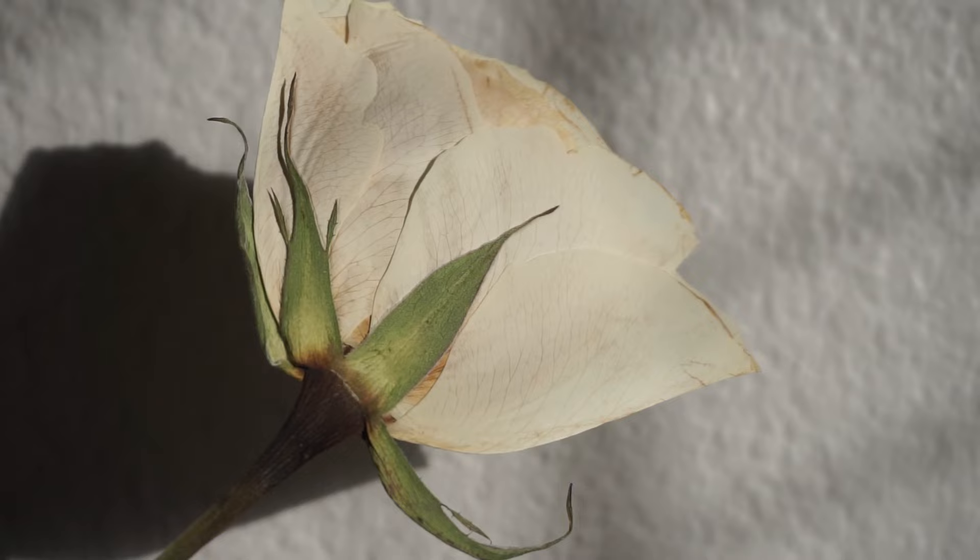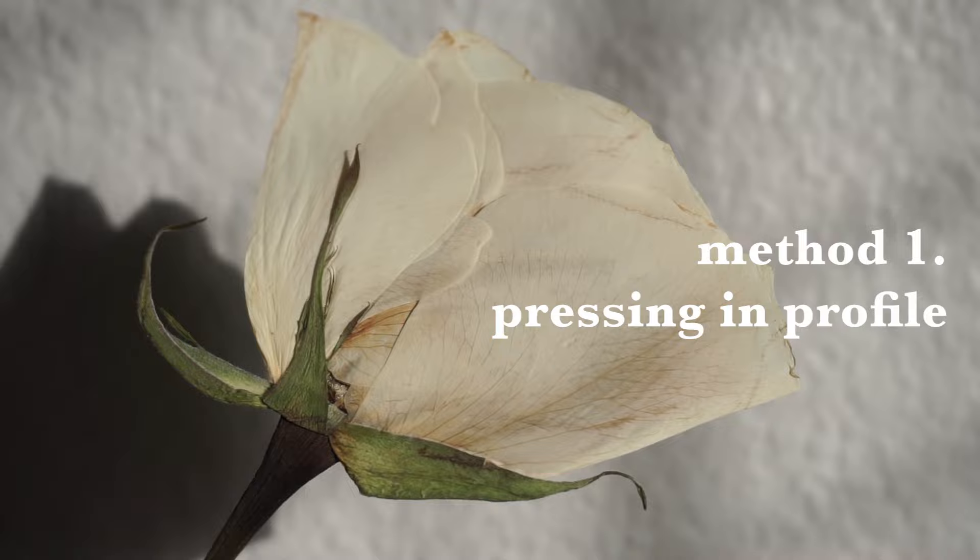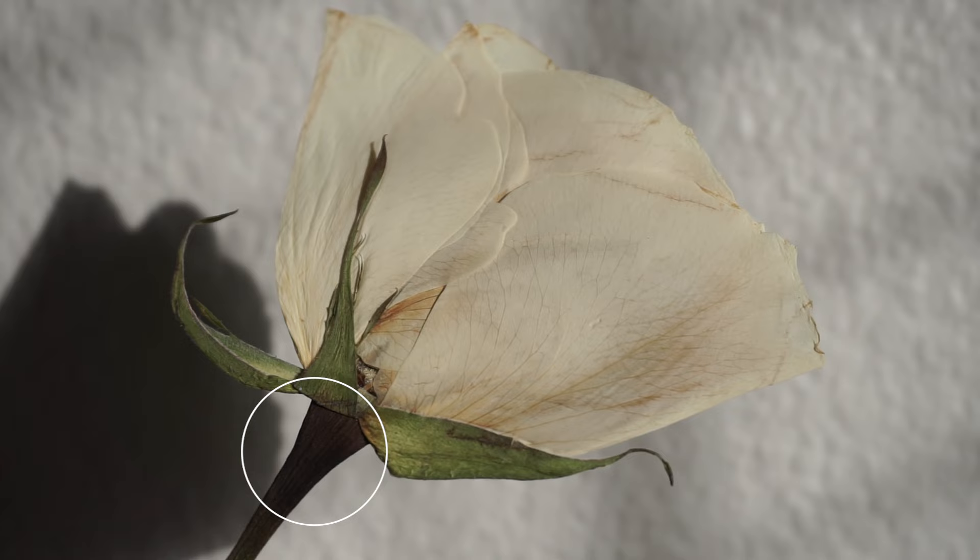The first way we're going to press the rose is in profile — this is how the rose is going to look if you are looking exactly at it from the side. This will likely happen to the stem of your rose; it's just a super thick and moisture-filled part of the rose. And if you don't like the discoloration, you can just fold the sepals down as part of your pressing process.